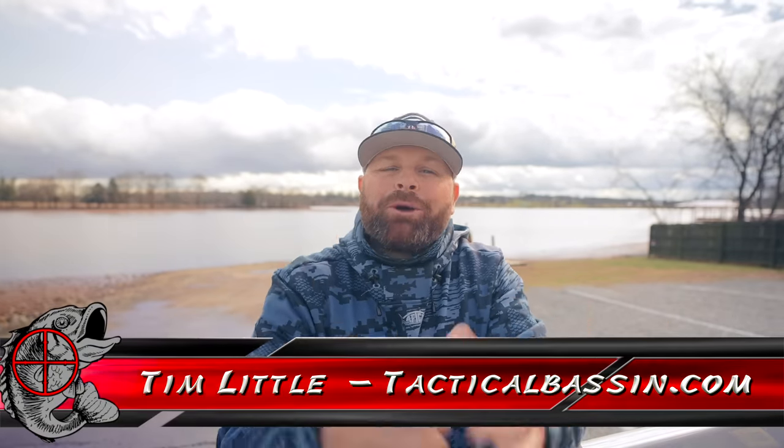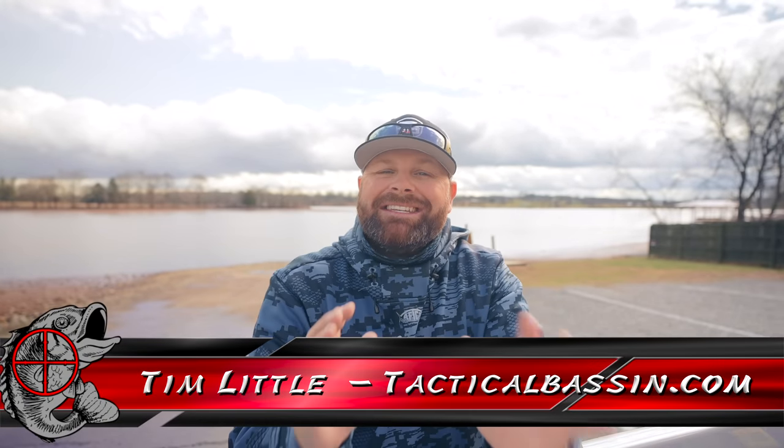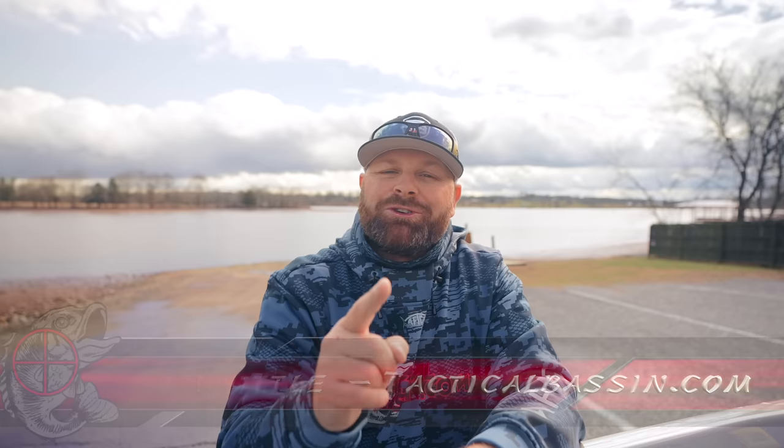What's up guys? Tim Little. Welcome back to Tactical Bassin'. Today's video, I got one trick to make bass fishing more fun.